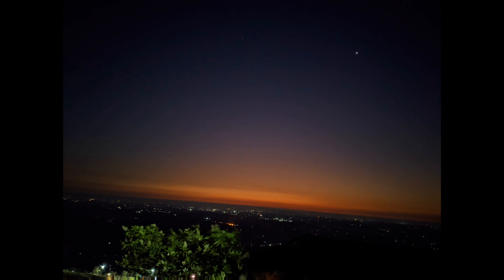If you put your phone on a stand in astrophotography mode, you can capture the photo in astrophotography mode.